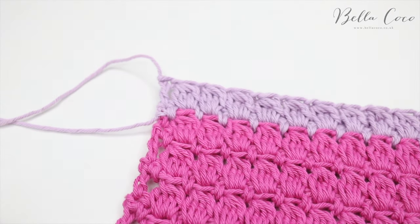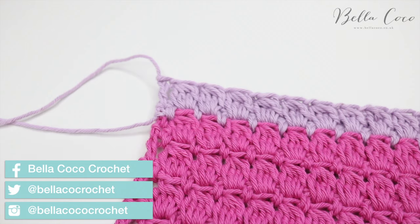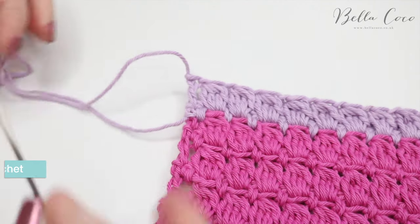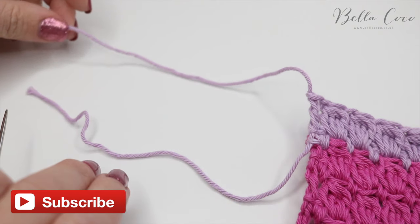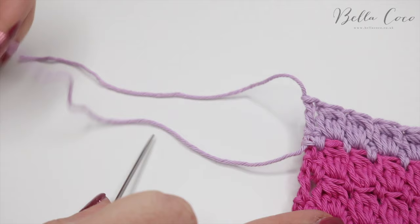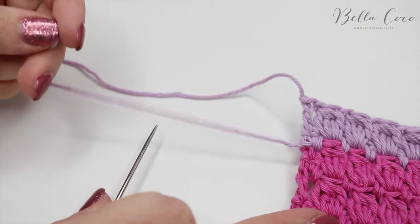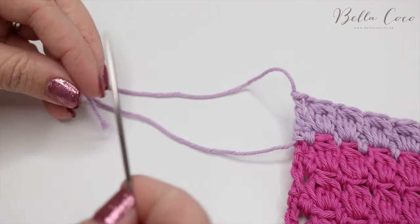Hi guys, today I'm going to show you a method for sewing in your ends so that they don't come undone. You'll need your work and a darning needle. First of all, when it comes to your ends, you want to make sure that you leave yourself a good few inches with the tail so that you can sew them in adequately so that they don't come undone.